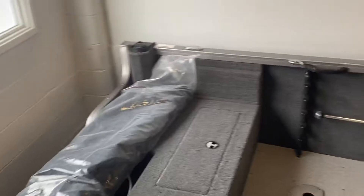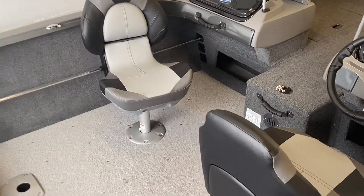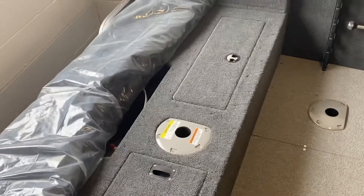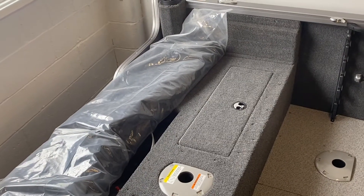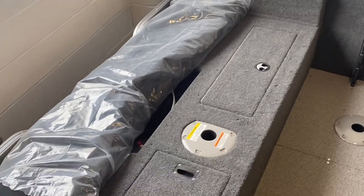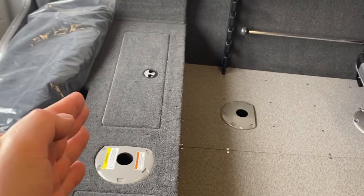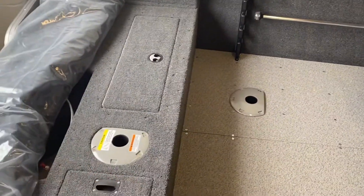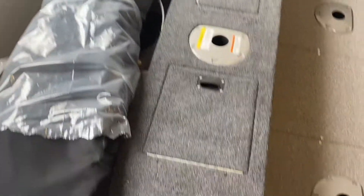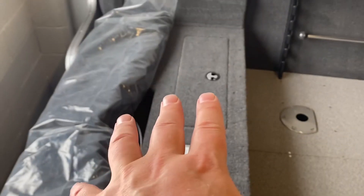This boat has two pro seats, which is an upgrade from the deluxe seat. It also has the folding bench — a full-width conversion stern bench, though it's still on order. What it does is sit right here as a bench, and when you fold it down, it gives you a big casting deck. Underneath the bench you'll find some storage, another seat pedestal base, and your livewell.